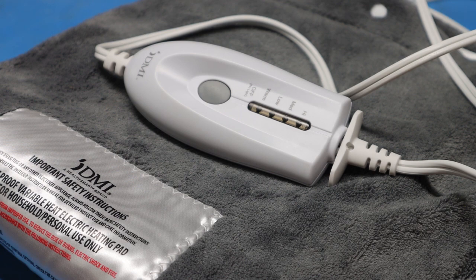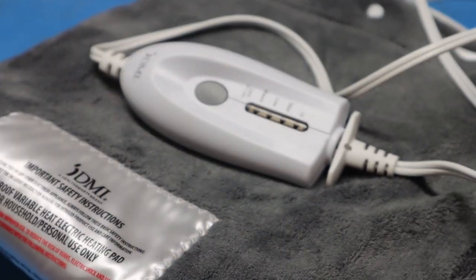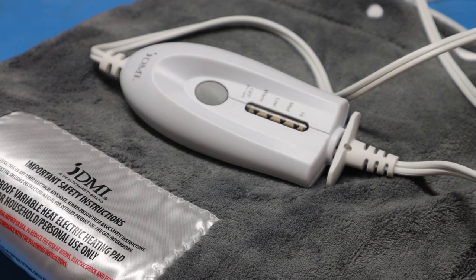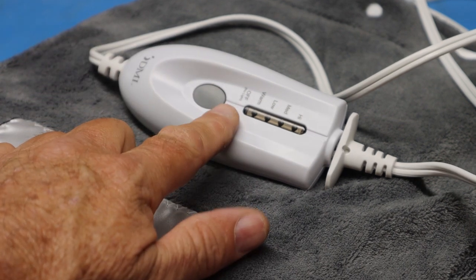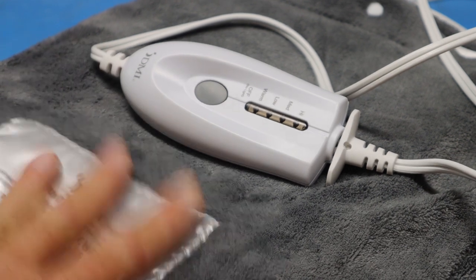So what I'm going to do is show you how to remove the circuit board inside of this and rewire the controller so you can bypass that built-in timer cutoff and use your temperature controller to control the temperature of the heating pad.